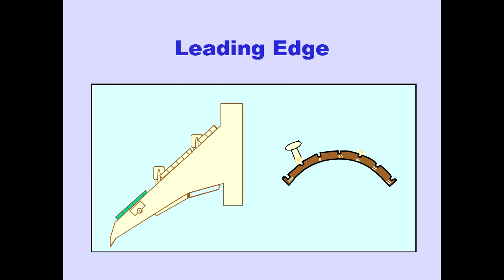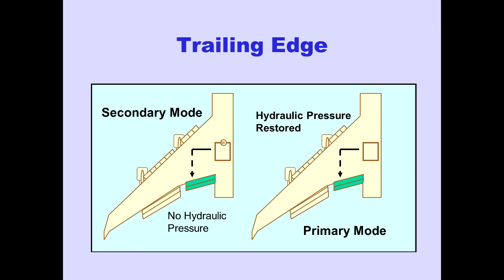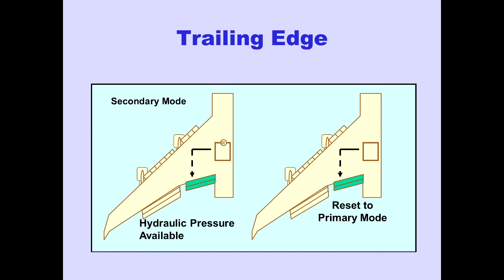If any leading edge flap groups are driven in the secondary mode, the groups remain in the secondary mode until they reach the position commanded by the flap lever. If a trailing edge flap group is in the secondary mode due to a lack of hydraulic pressure and hydraulic pressure is then restored, the FCUs automatically switch back to the primary mode. However, if a trailing edge flap group is in the secondary mode with hydraulic pressure available, the group remains in the secondary mode until it is fully retracted, then it resets to the primary mode.